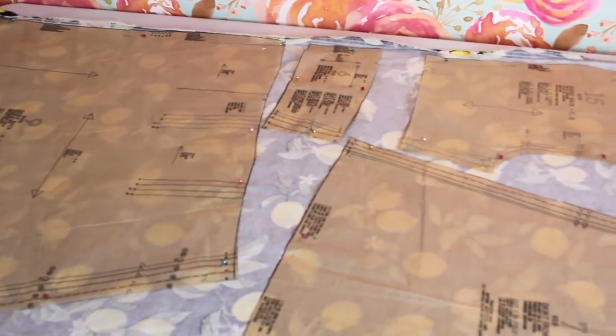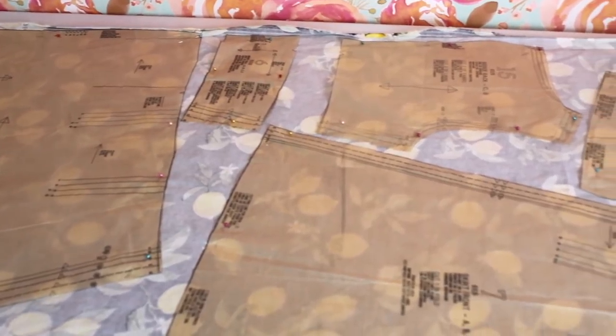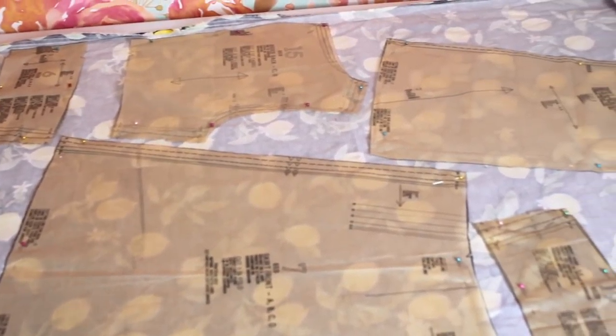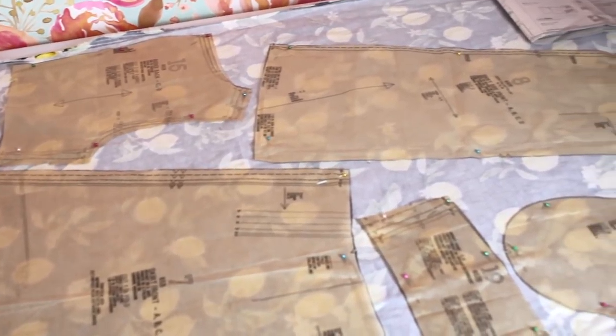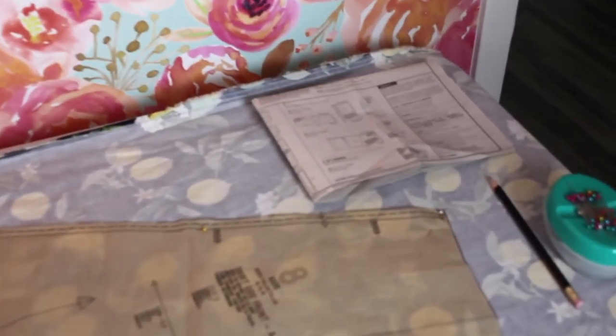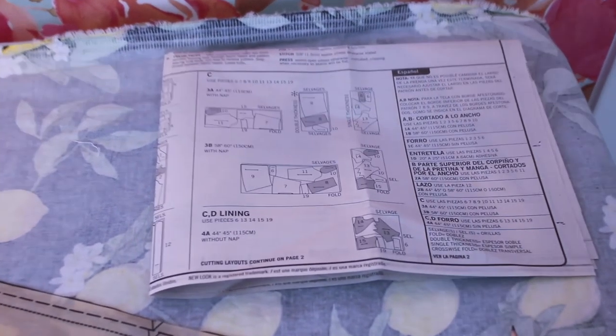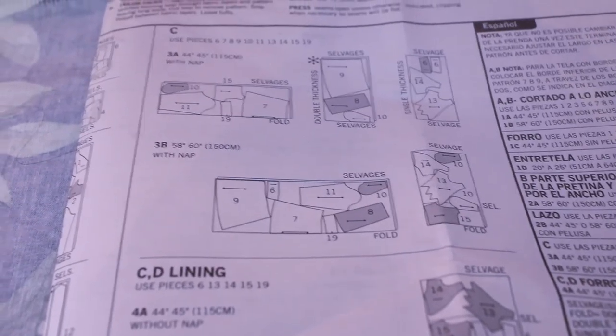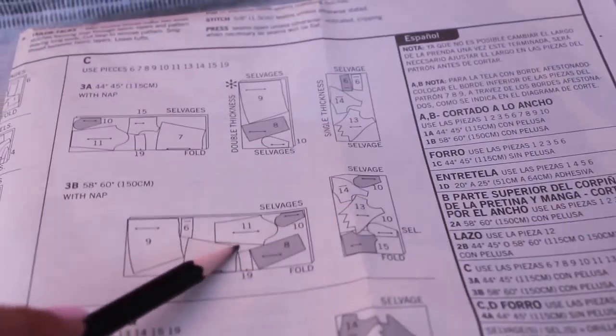I just wanted to show you how I laid out my pattern pieces here. Mostly I followed the layout suggestions on the pattern instructions, but since I am not making the sleeved version I obviously did not have a sleeve to cut out. So instead of placing the sleeve right here at piece 11...